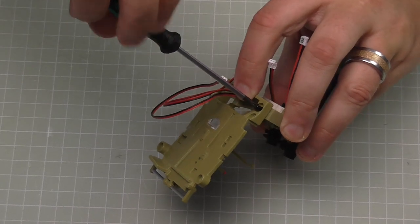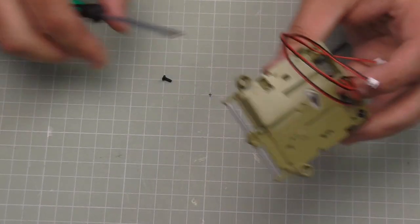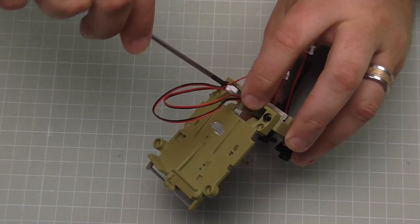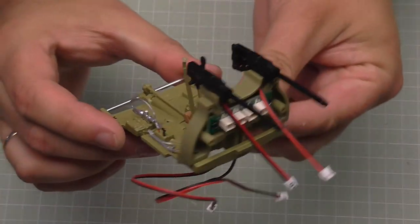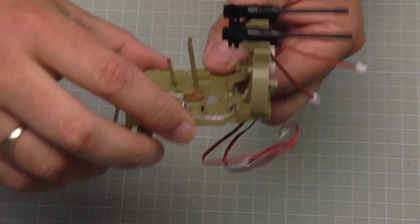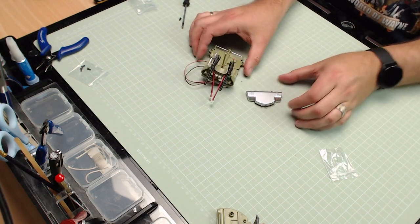Here's the first screw - put that in lightly for a second, and then here's the second one in the other side, then just make that really tight. When that's in it should look just like that - I can't believe how detailed this is. That's all there is to do in that stage.